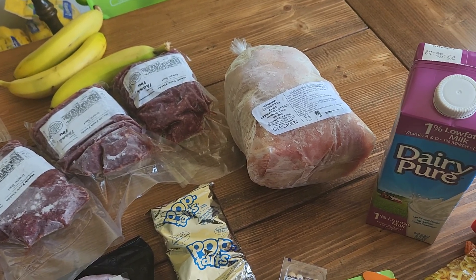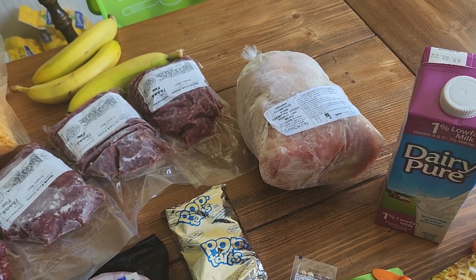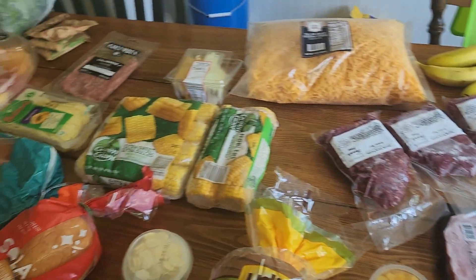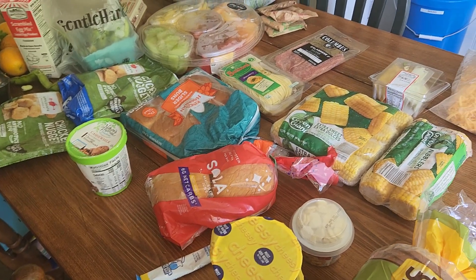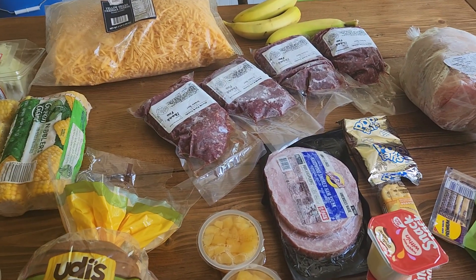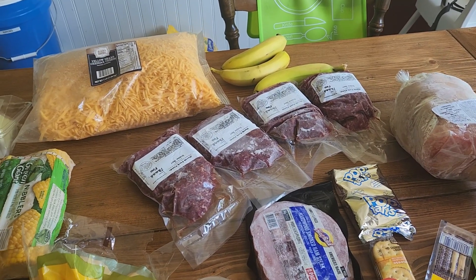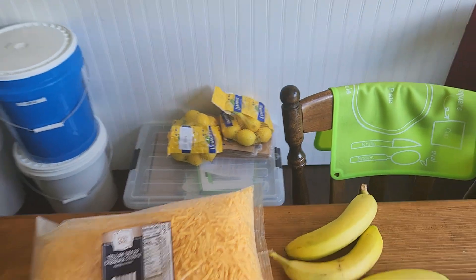There are only two major brands we can buy — College Inn and Swanson — that don't have wheat in it. It makes no sense to me because when I make it myself, it doesn't have wheat in it. If I knew how to edit, we'd be making a lot more videos — like a day-in-the-life of what we eat, because I try to gear meals towards ten dollars or less for a family of nine. My husband got a whole bunch of lemons we're planning on dehydrating.